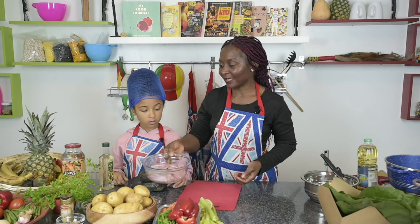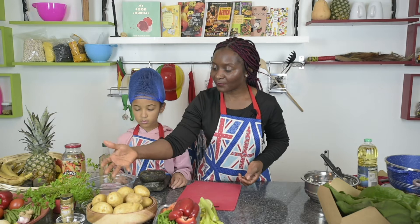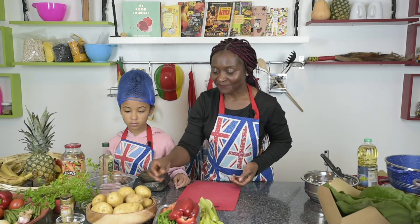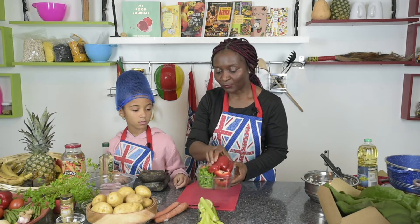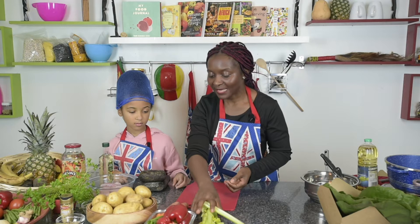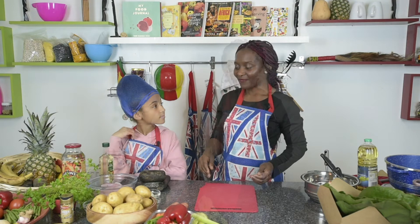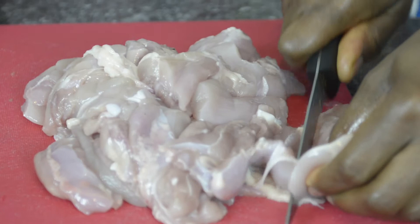To make poulet deje you need 500 grams of chicken, preferably chicken thighs. You also need plantains — or if you prefer, you can use potatoes, preferably the Maris Piper variety. Then you need a selection of vegetables: peppers, beans, and carrot. To season the dish you will need celery, onion, garlic, ginger, and white pepper.